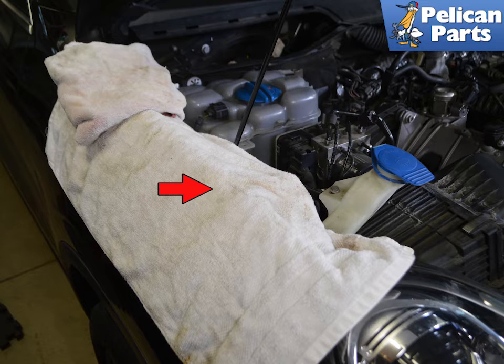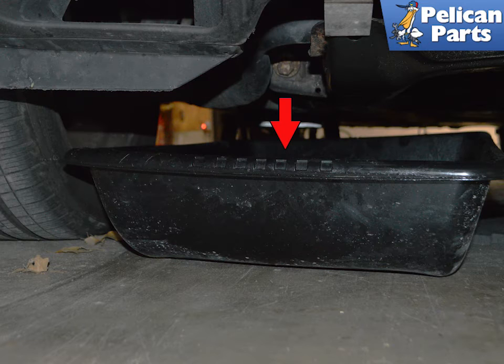Be sure to have plenty of thick cloths covering the painted area around the ABS pump and additional rags to clean up fluid during the removal process. We also recommend placing a drip pan to catch any fluid that may escape and splash under the vehicle.